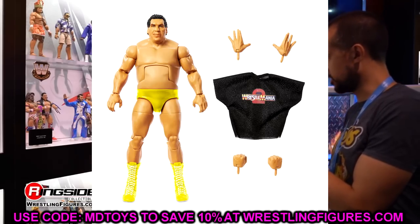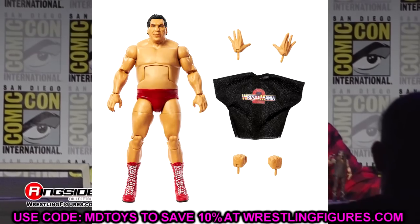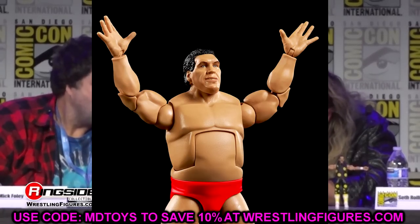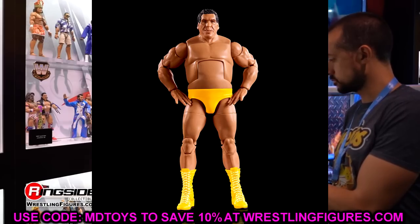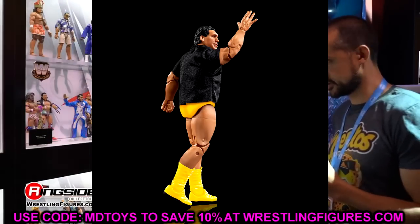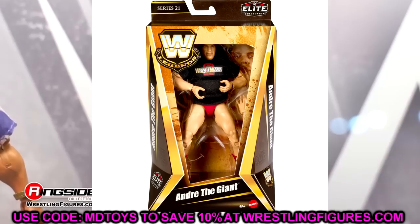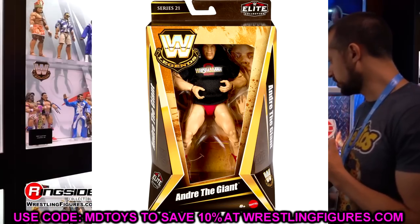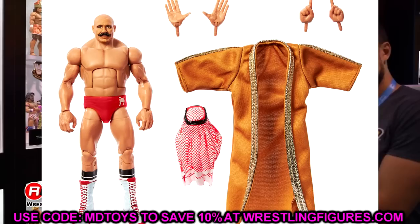We also have Andre the Giant with the WrestleMania 2 shirt as the chase variant — yellow boots and yellow knee pads — plus a red version as well. Both look really damn good. It's kind of crazy how many Andre figures we have at this point; he almost has a ranking video's worth of figures, which is well deserved. He literally doesn't fit in the packaging — he is absolutely crammed in there — but I'll be grabbing both versions.